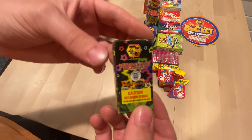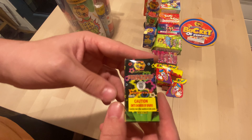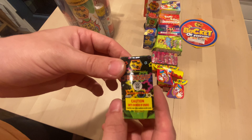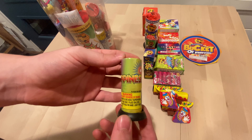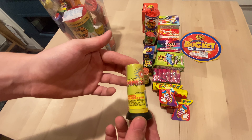This is another friendship fountain, and this doesn't crackle — this one just puts out a little bit of color. It probably lasts like maybe five seconds. You got another — you got a happiness fountain. I think this one screeches a little bit too. You got two of those.